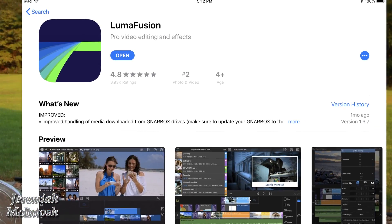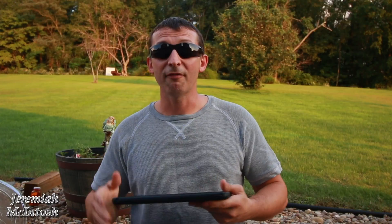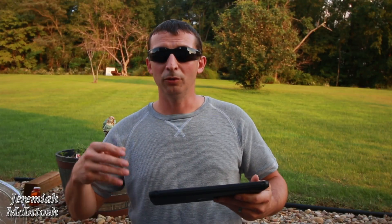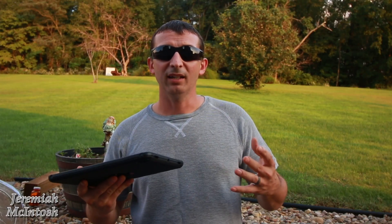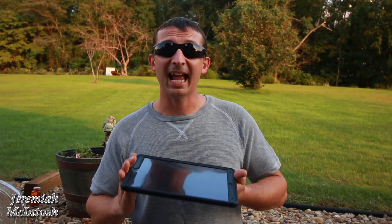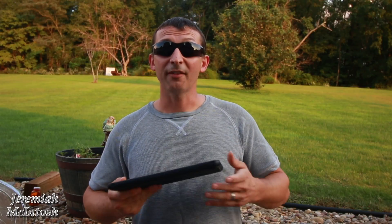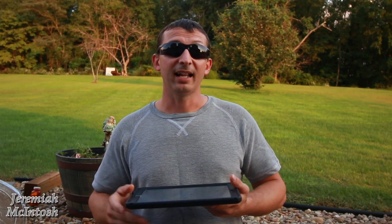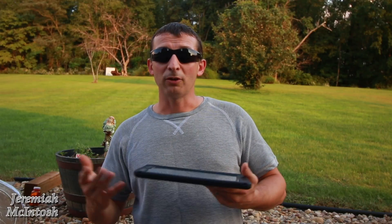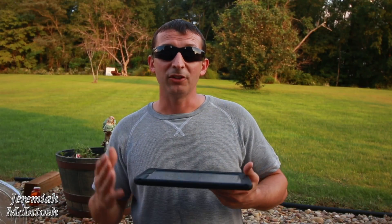The app that I use to edit my videos is called LumaFusion. I've done a lot of research and trial and error and found this to be the best app for me. What's nice about it is you can do three lines of video and three tracks of audio, so you can add voiceovers, music tracks, and all different kinds of things. It's not as good as Final Cut, but for basically being a phone editing app it's definitely well worth the $20.